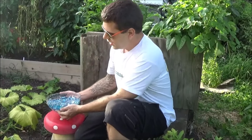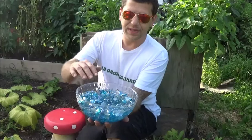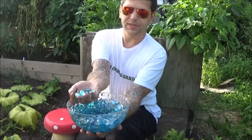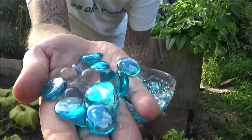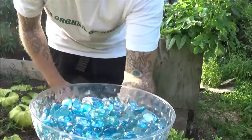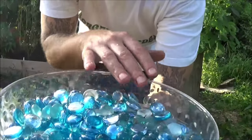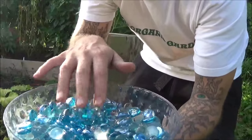Hey everyone, Eddie here in my PA Organic Garden. I just want to do a quick vid and show you all my bee waterer. It's just a little convenient place for bees to come get a drink. As you can see, it's just a bunch of these glass beads and a plastic bowl with water — just gives the bees a nice little place to land and get a drink.